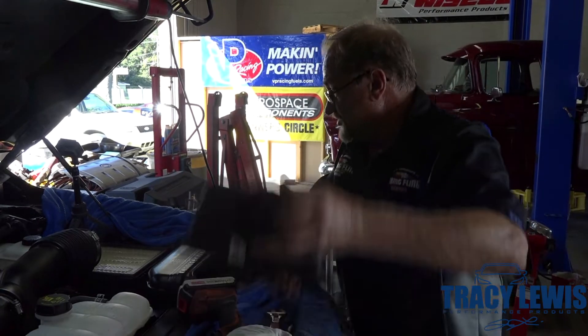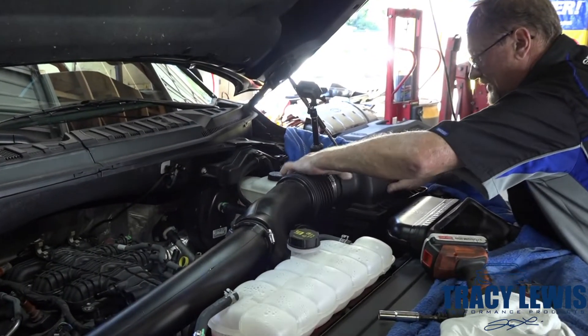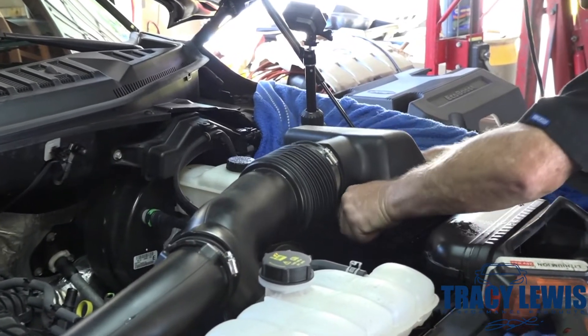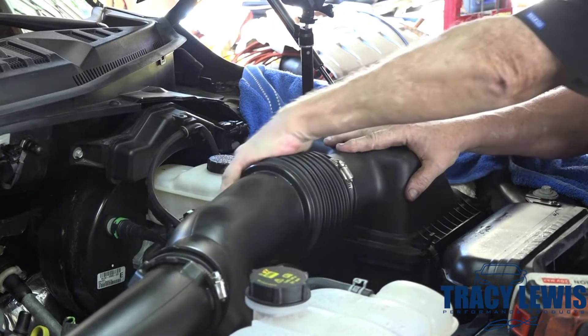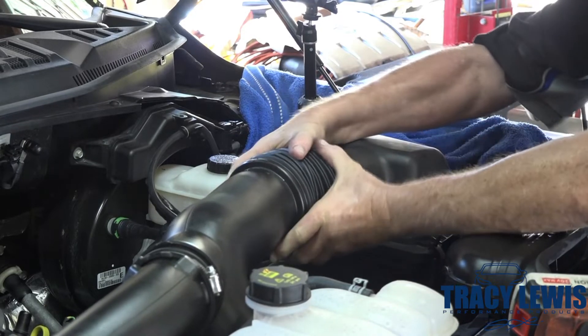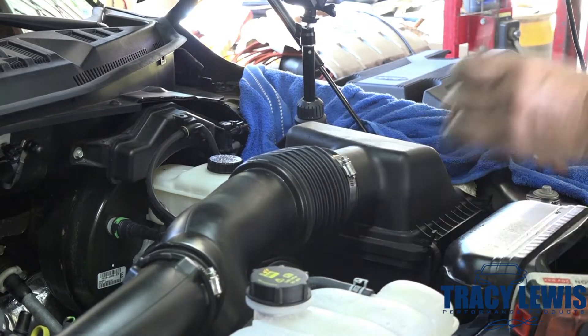Now we're going to reinstall the air box top back into place and tighten your clamp back down.